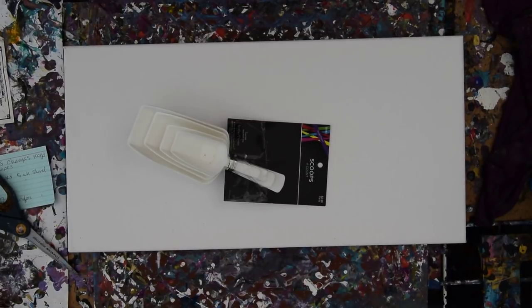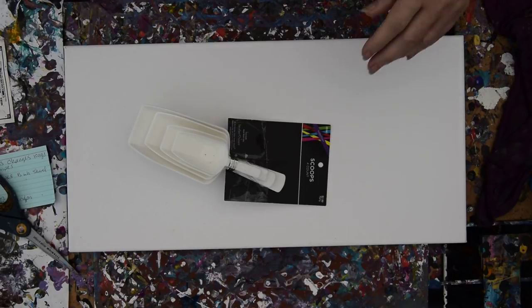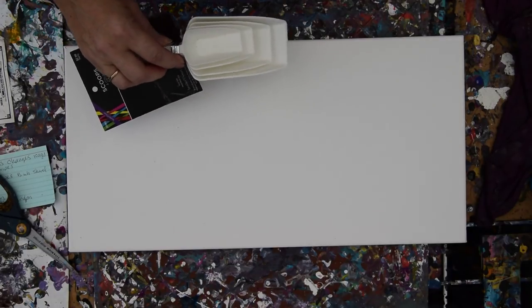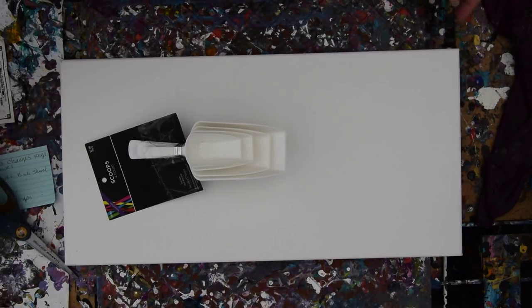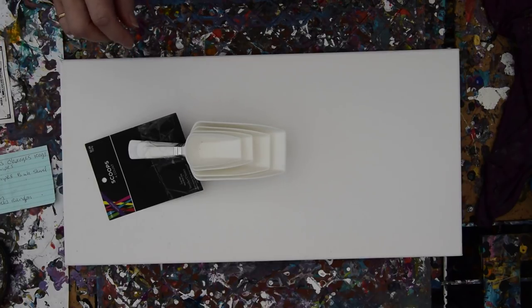Hello, it's me. It's Priscilla Batzel in Spring Hill, Florida from Expressionist Art Studio Gallery. I've been away from painting for a few days because it's been really hot. I had some camera issues that I'm still sort of having, but I've resuscitated the dead, so hopefully we can make a whole video without the camera shutting down. I'm needing a warm-up.